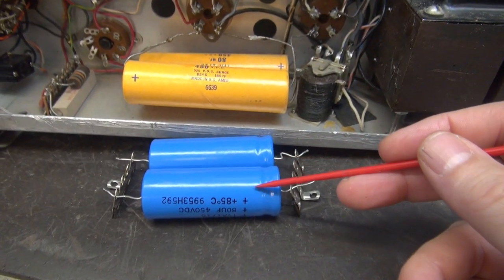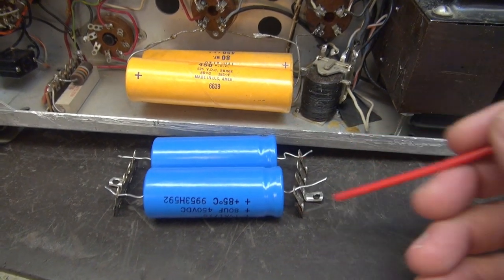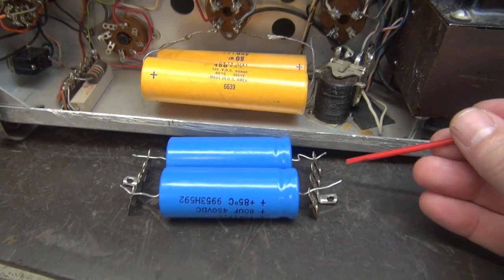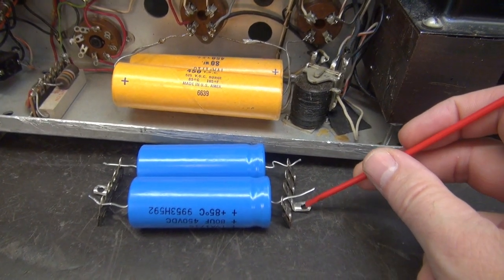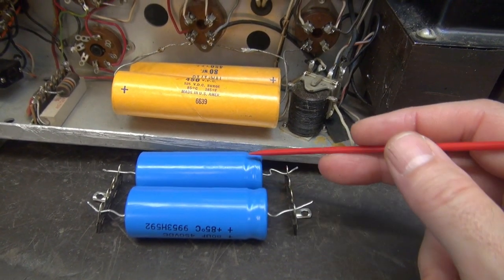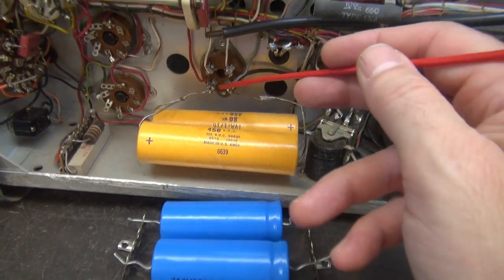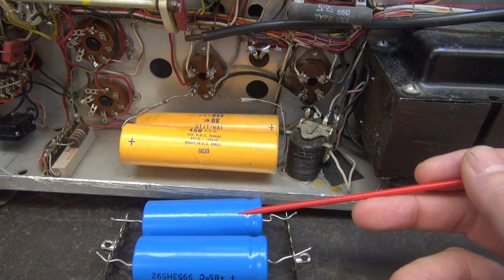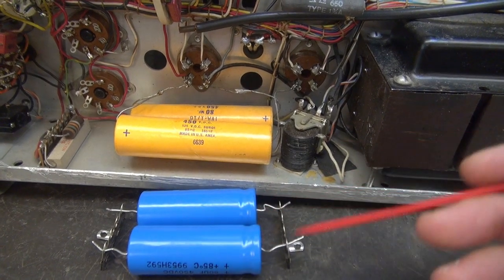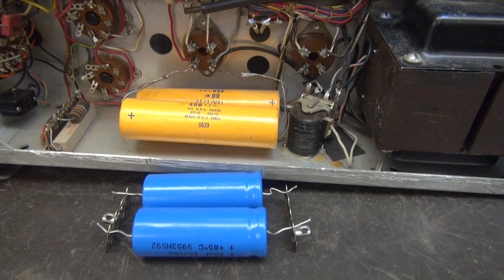Now here are the new filter caps that I'm going to replace the hangers with. These terminal boards here will be mounted to the chassis, which will secure the main filter caps. I'll just run new wiring from these points to the caps, and that will clear up the high voltage problems. Then we'll move on to the other caps in the radio.